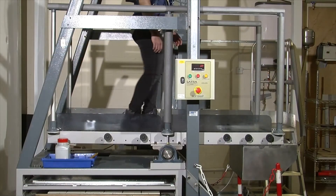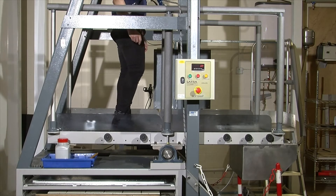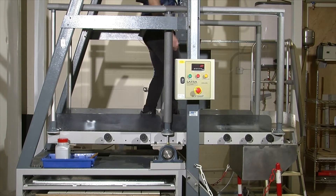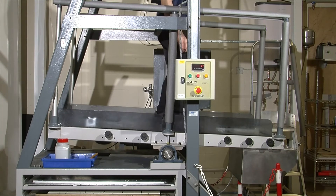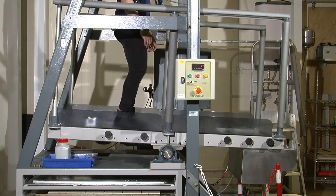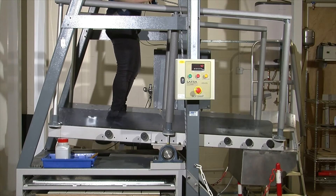R9 is the lowest rating on the R scale, with a slip angle of between six and nine degrees. R1 to R8 do not exist, therefore R9 is the absolute minimum you should expect to see in this test. Ultra have a range of safety floors which rate between R10 and R12, designed to retain this level of slip resistance throughout the lifetime of the product.